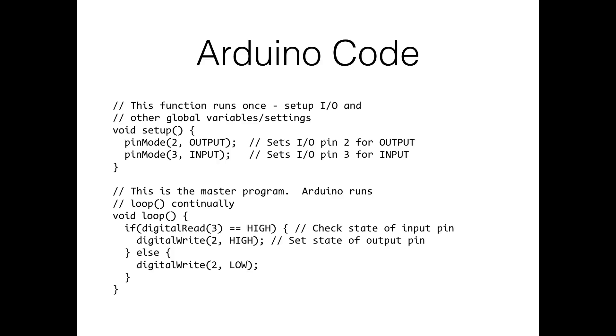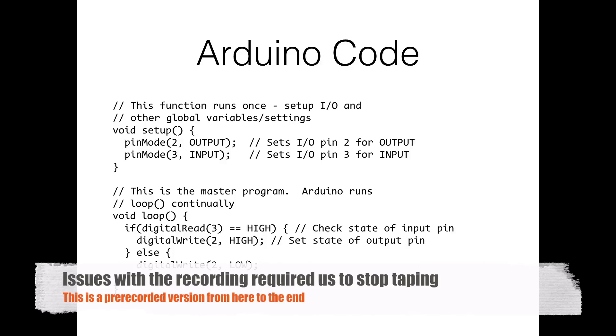In setup: pinMode(2, OUTPUT) and pinMode(3, INPUT). If you set these wrong you can actually damage your board. In the loop, we use digitalRead to check the state of pin 3. If it's HIGH — button pressed — we write pin 2 HIGH to turn the LED on; otherwise we write pin 2 LOW to turn it off. This cycles maybe a million times a second, constantly checking whether the button is pushed.